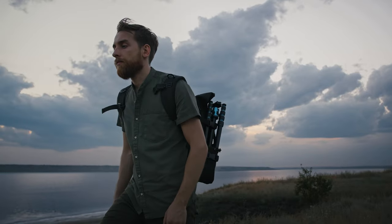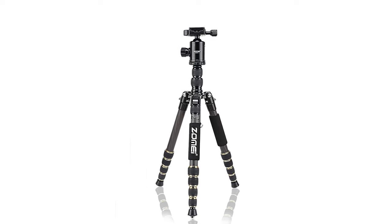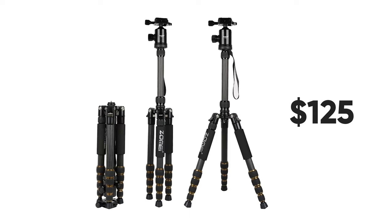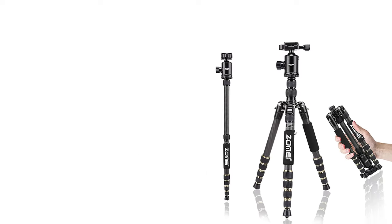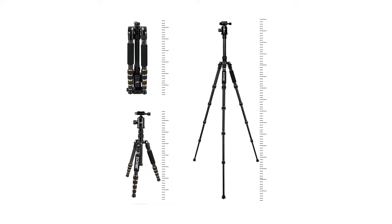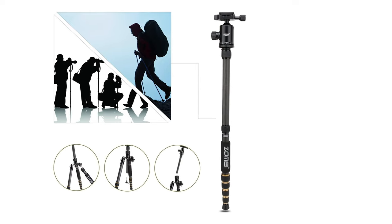If you are looking for an extremely sturdy yet flexible tripod to put in your bag, then the Zomei Z699C is the best travel tripod suited for you. The Z699C is impressively well-built and lightweight, even at a $125 price tag, making it ideal for traveling. It only weighs 1.5 kilograms and measures about 45 centimeters when collapsed, and can set your camera at a height of 153 centimeters thanks to its solid legs.